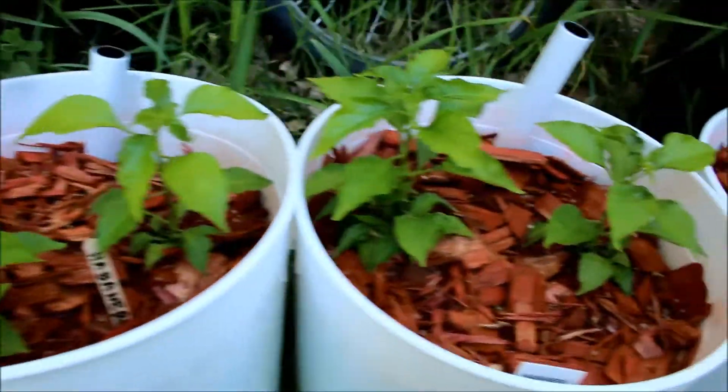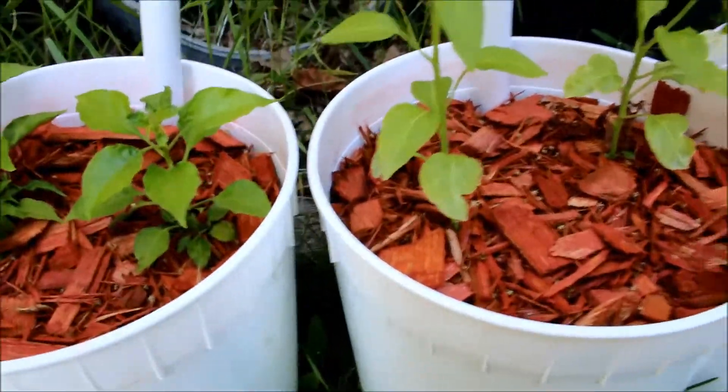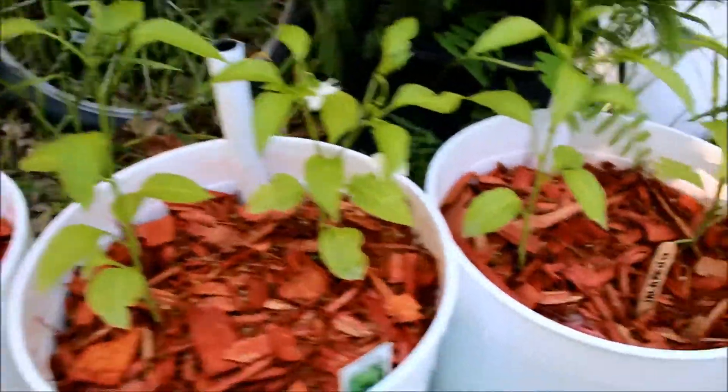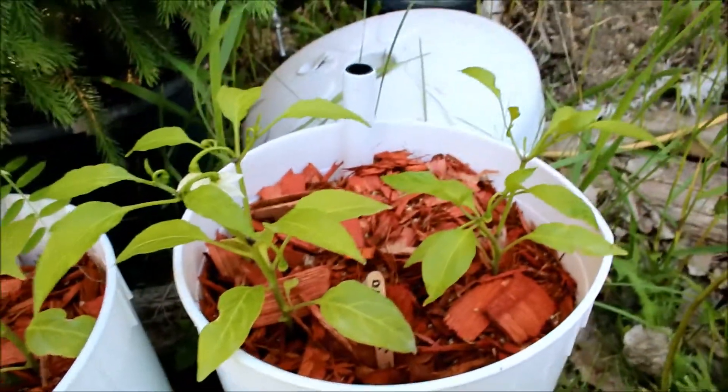Lots of habaneros — I've got tons of habaneros, and I plan on making a lot of different sauces this year. Right now here are some hot jalapenos, lots of them too. Plan on making some chipotle sauce and everything else.